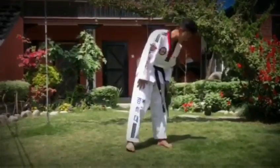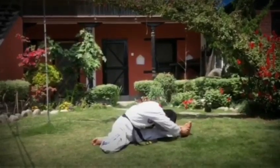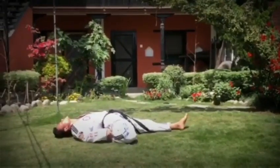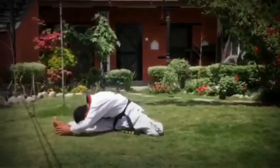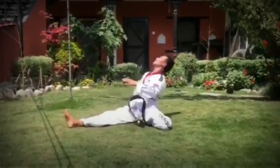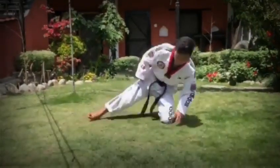Then, left leg. 1, 2, 3, 4, 5. 1, 2, 3, 4, 5. All right, good leg. 1, 2, 3, 4, 5. Next. 1, 2, 3, 4, 5. Next.